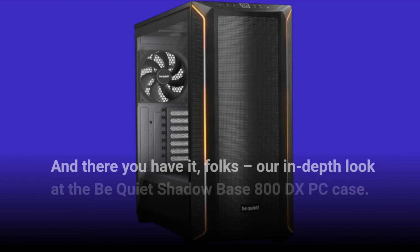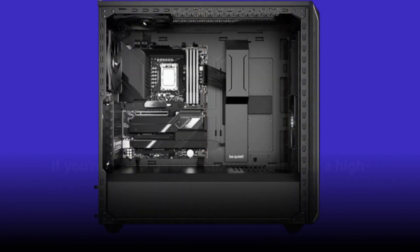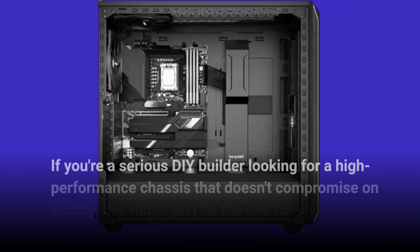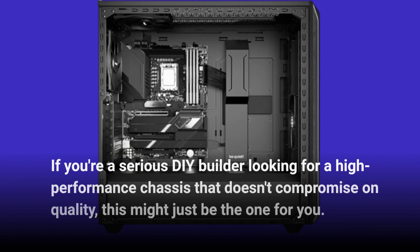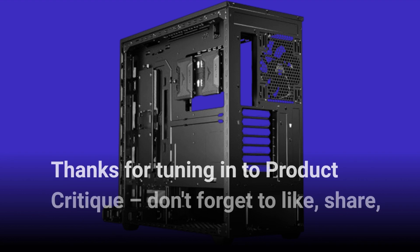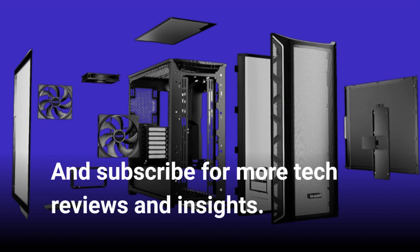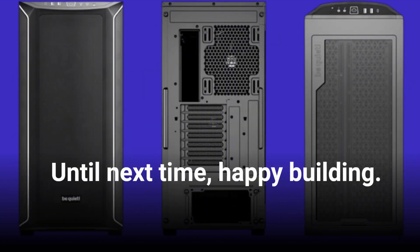And there you have it, folks — our in-depth look at the Be Quiet Shadowbase 800DX PC case. If you're a serious DIY builder looking for a high-performance chassis that doesn't compromise on quality, this might just be the one for you. Thanks for tuning in to Product Critique. Don't forget to like, share, and subscribe for more tech reviews and insights. Until next time, happy building!